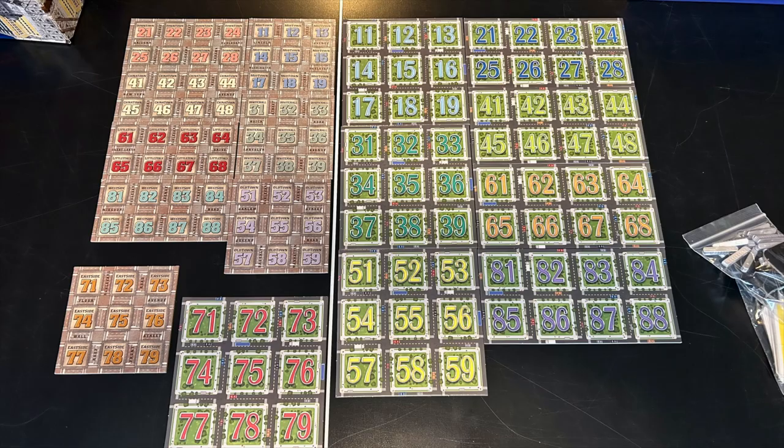Here are the city blocks. You can see the city blocks are much, much larger in the new edition, and that is of course because the pieces themselves are larger. You better have a big table for the new edition — the neighborhoods take up a lot of space. There are also huge player aids, and the pieces themselves are, of course, bigger.